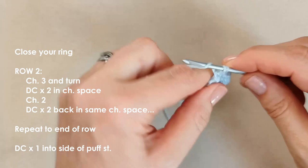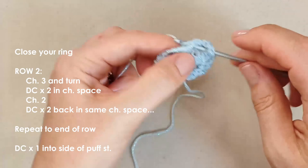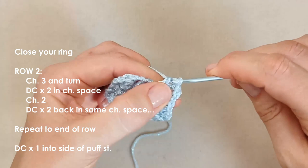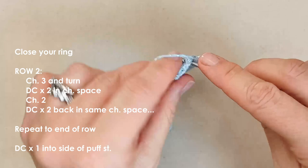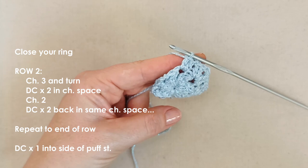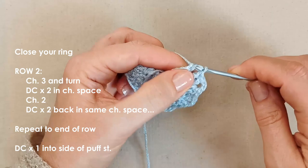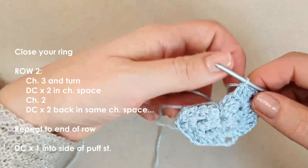Repeat that — two double crochets into each chain space, chain two, two more double crochets — across all remaining chain spaces. This is row one, the row of twos: two double crochets, two chains, two double crochets in each chain space around. After the last set, double crochet into the side of that first puff stitch to stay symmetrical with the chain three at the beginning.